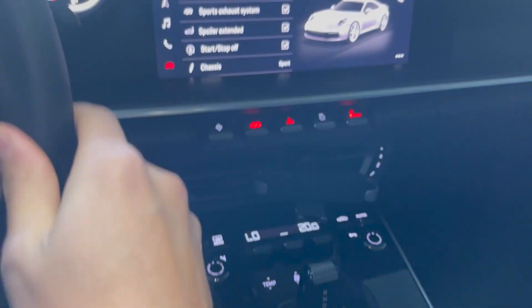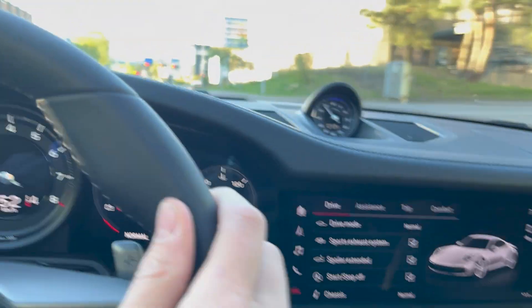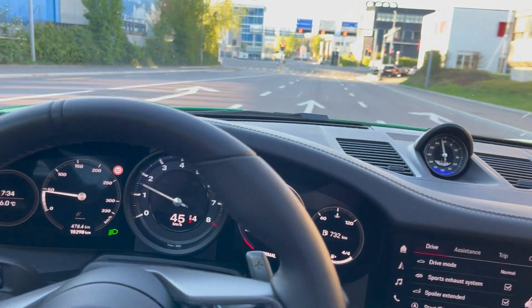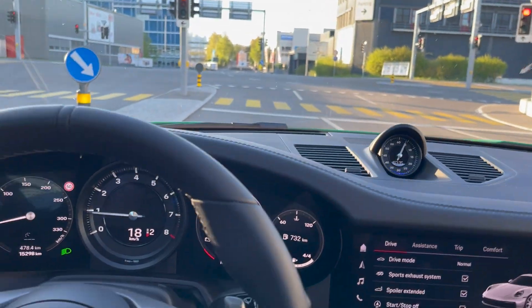I've got the sports suspension on so I'll turn that off because I like it nice and comfortable. And yeah, so that was basically the tour of it, guys. I'll show you later the auto button because that's really what you want to see — not me waffling on about nonsense. Catch you later, guys — bye!